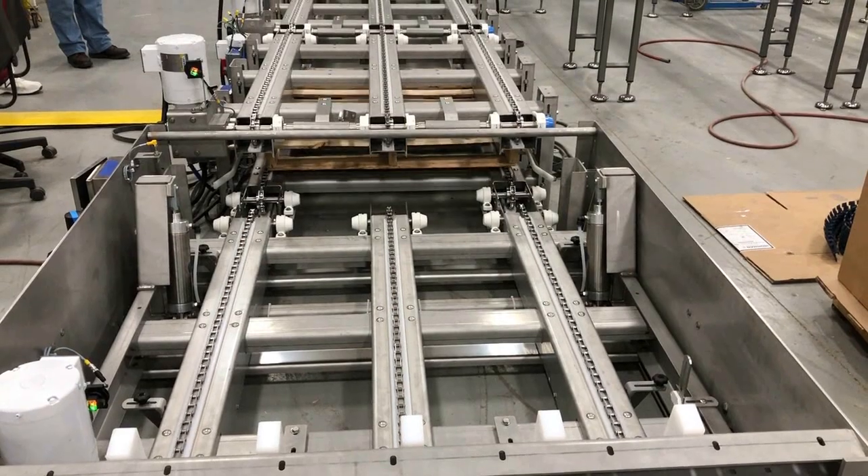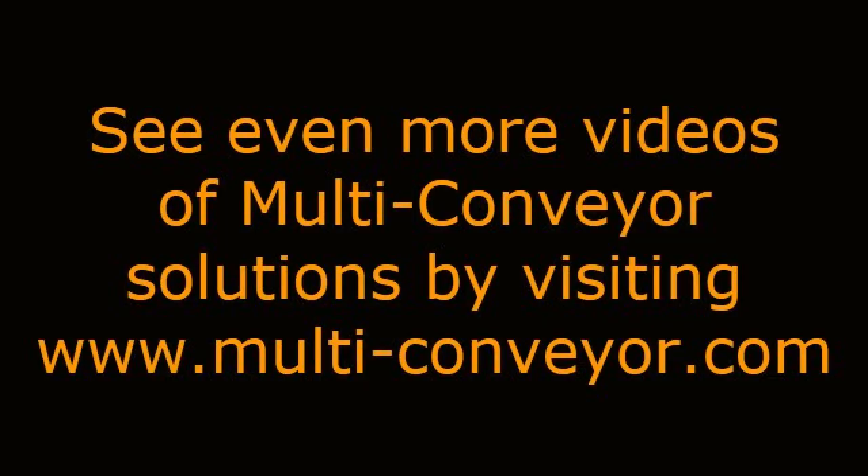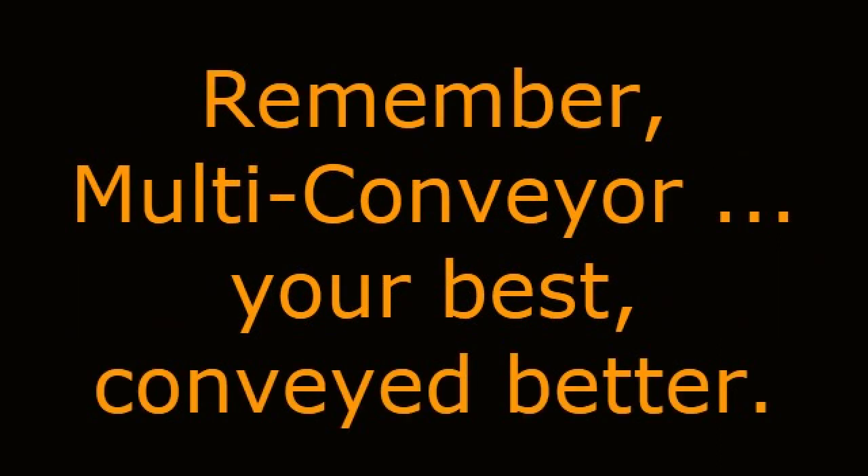See even more videos of Multiconveyor solutions by visiting www.multi-conveyor.com. Then call us at 1-800-236-7960. Remember, Multiconveyor — your best, conveyed better.